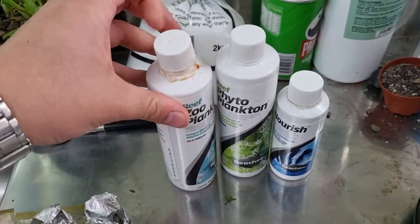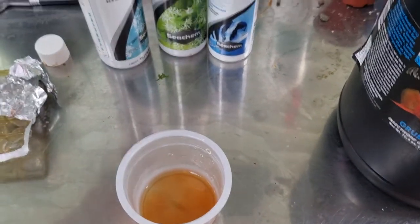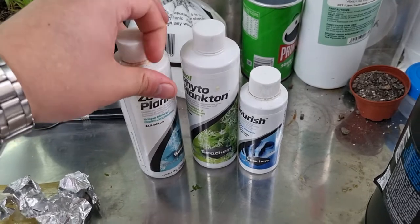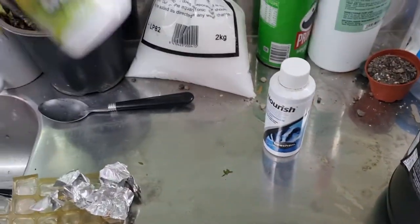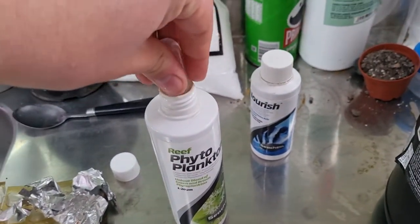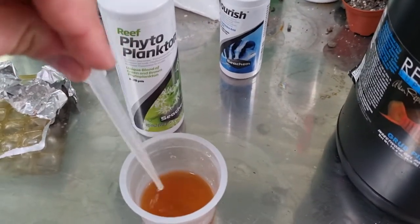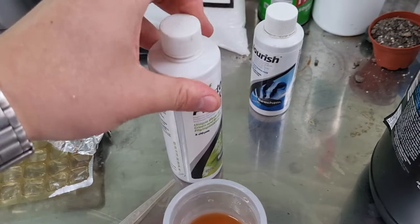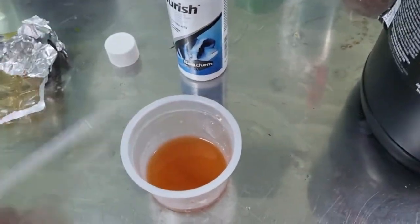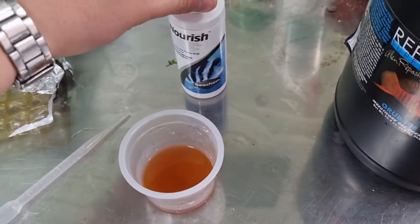Then six mils of zooplankton, six mils of phytoplankton, and three mils of nourish — that's the Seachem Nourish. I chuck them all into my little mix cup and put the lids back on the jars.